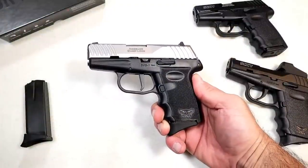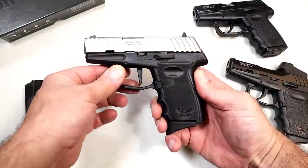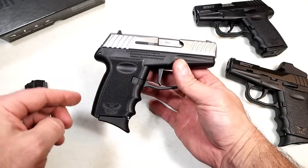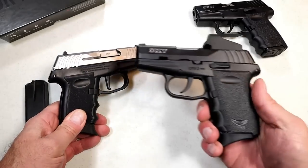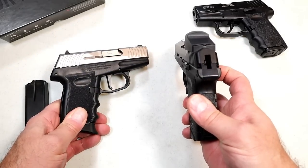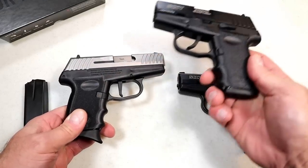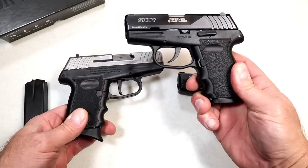Hey there friends, thanks for checking in. Today we're looking at the new SKY DVG1 — David versus Goliath, that's where they came up with the name DVG1. This is SKY's first striker-fired handgun. It has a flat-face trigger and no hammer. We've known SKY for the CPX2 with its long double-action trigger pull; they've lightened it up and made a shorter trigger pull with the DVG1.